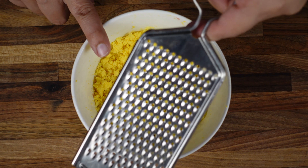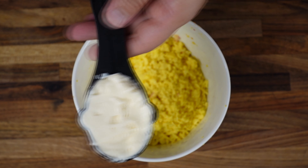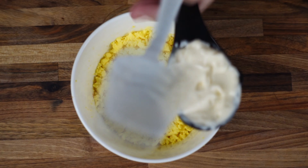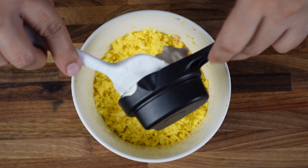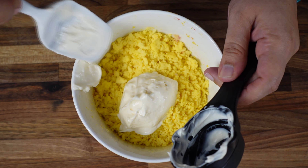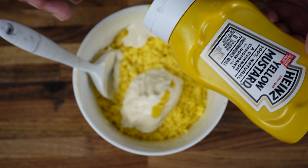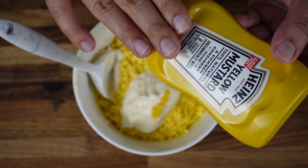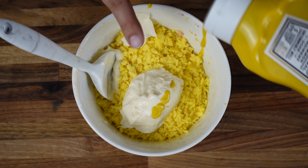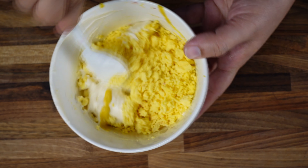So these are eight egg yolks — I nicely grated them. To this, I'm going to add one-fourth cup of mayonnaise. Start with one-fourth cup; you can always add extra. Add a dash of mustard. You can also use Dijon mustard, but I like regular mustard for deviled eggs. Start with a little bit and let's mix this.